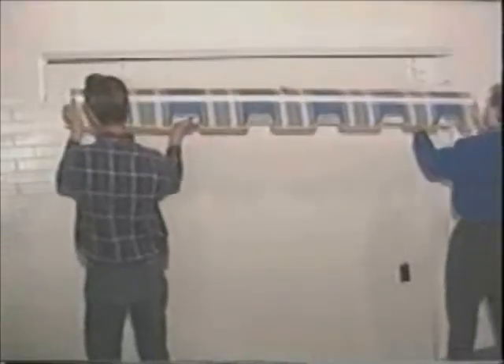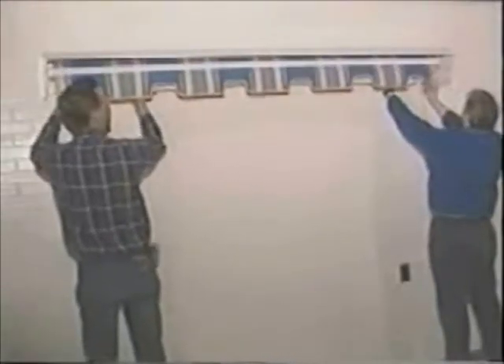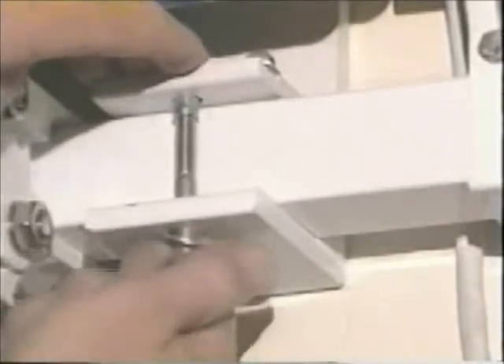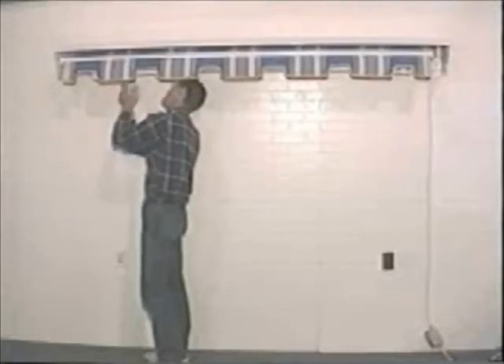Now, install the awning by inserting the square bar tube into the slots on the brackets. Then insert the T-bolt into the slot on the top of the bracket. And insert the 5/16 inch bolt with a washer through the bottom of the bracket. Make sure they fit together properly. Then tighten with a half inch ratchet.